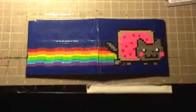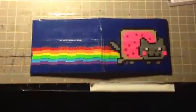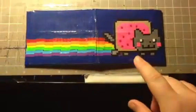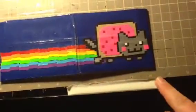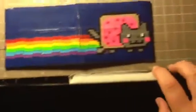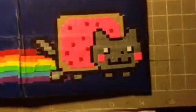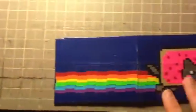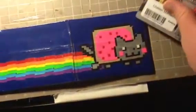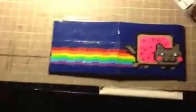Hey guys, this is the Duct Tape Dude, and I'm here with a Neon Cat wallet. Obviously it's got the Neon Cat, and then it's got his rainbow that he runs along the way. He is extremely detailed, with all the little cuts and everything. This is all duct tape, 100% duct tape. It's packaging taped over, so none of the designs peel off. So that's the outside.